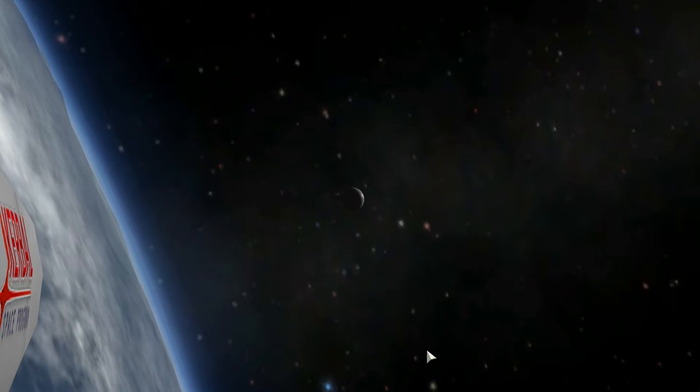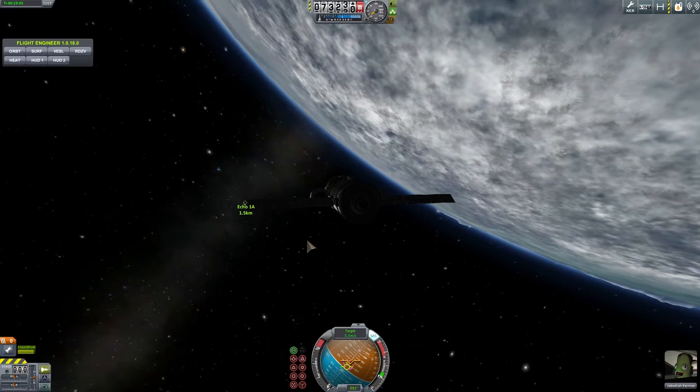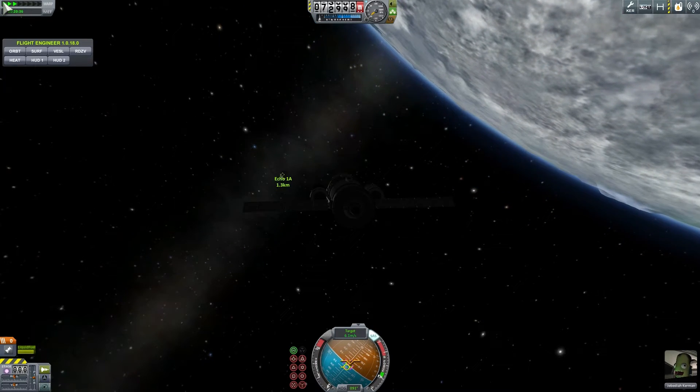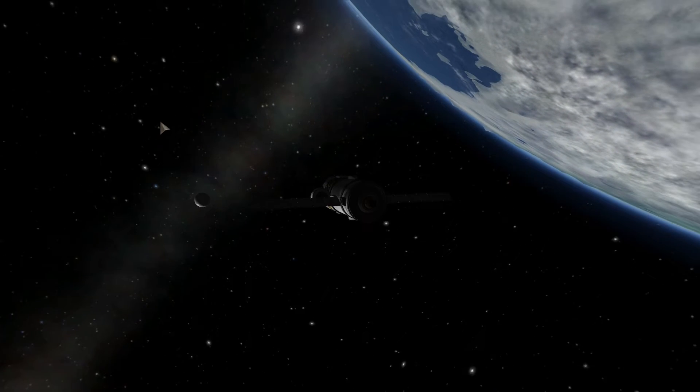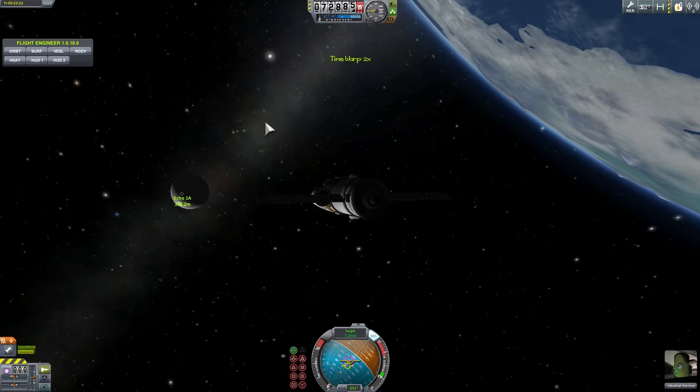Because of that, at launch this whole satellite only weighed about 71 kilograms, or about 160 pounds. Most of that weight was actually just the powder necessary to create the air on the inside. The rest of the weight was obviously the solar panels and the little antenna attachment as well.